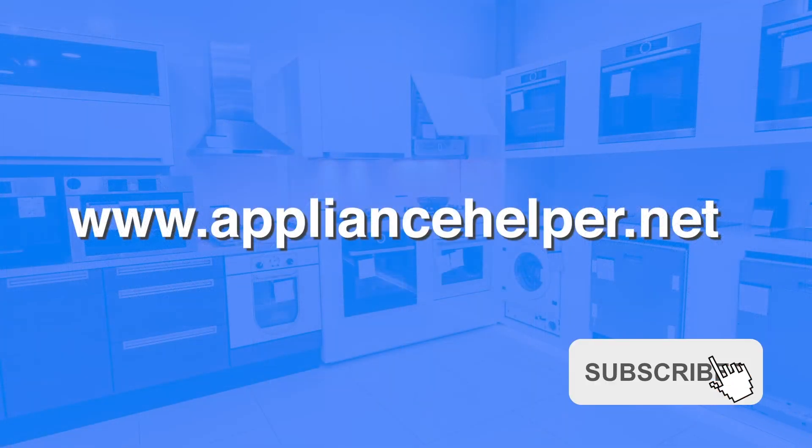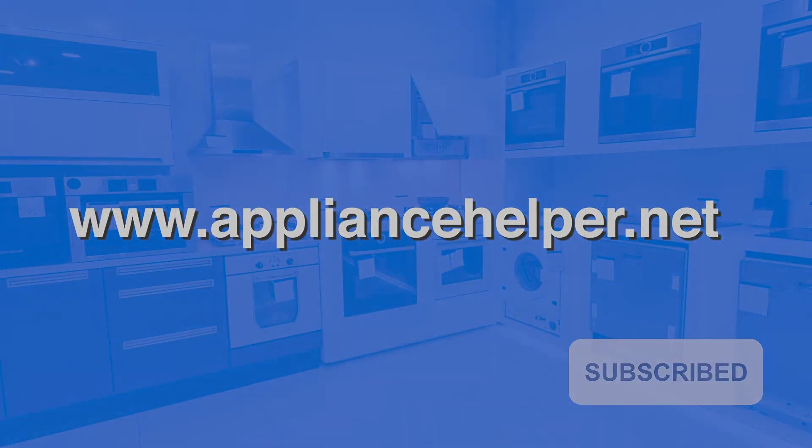If you found this video helpful, please give it a like and subscribe to the Appliance Helper's channel for more videos.